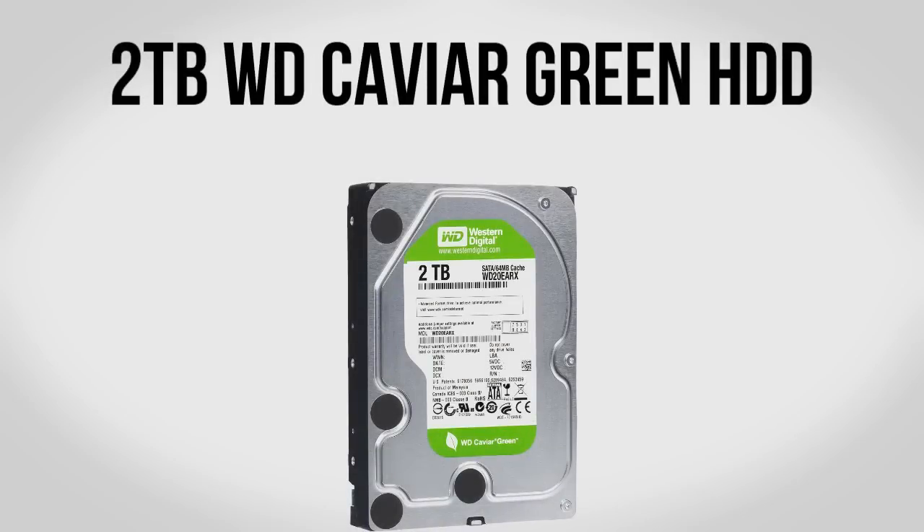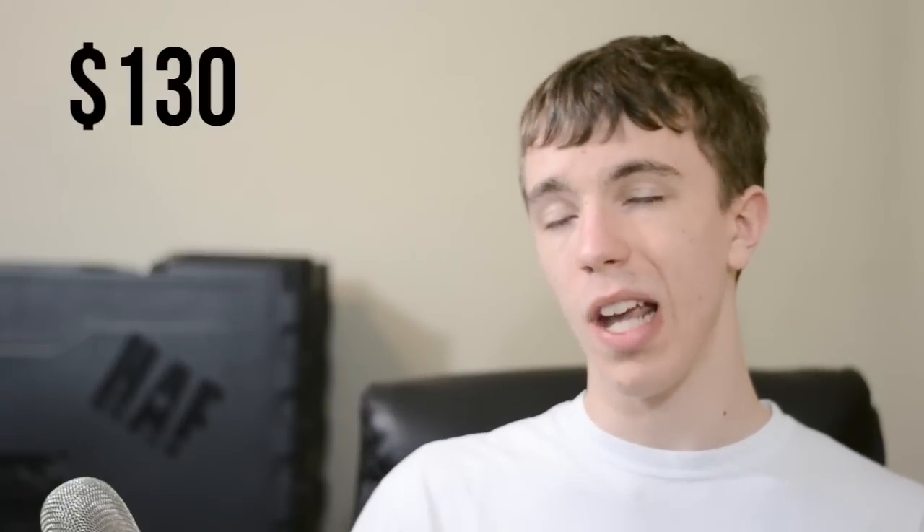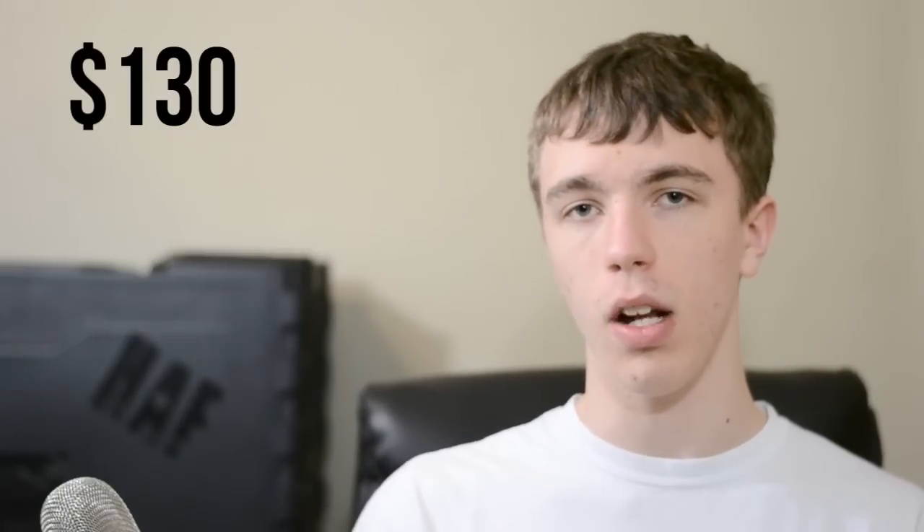128GB really isn't going to be enough on its own, so we're going to add a 2TB Western Digital Caviar Green drive. This is a very simple drive — I have a pair of them in my computer and they work really well. They may not be the fastest in the world, but the things you really need fast access to — your OS, major programs — will go on the SSD. The main hard drive is for music, movies, pictures, maybe a couple of Steam games — stuff that doesn't need super fast access. It's going to have plenty of storage and it's a good drive for about $130.